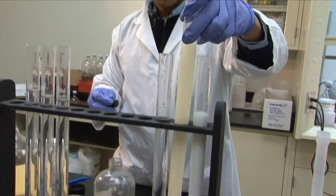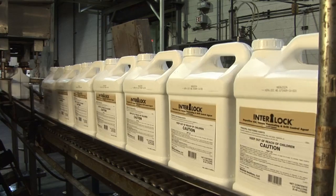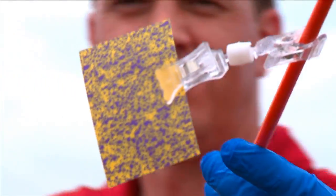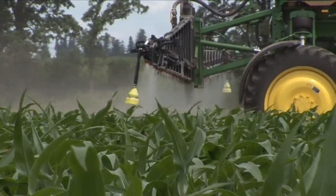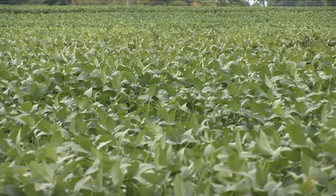Winfield Solutions offers leading technologies to protect your crops from weeds and pests, such as Interlock Adjuvant, a smart solution for improving precision in spray applications. Interlock is a drift reducing and deposition adjuvant that helps you lock down your spray investment so you can get more protection for your crops and potentially more money in your pocket.